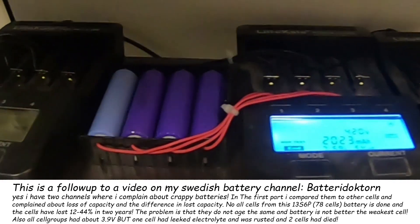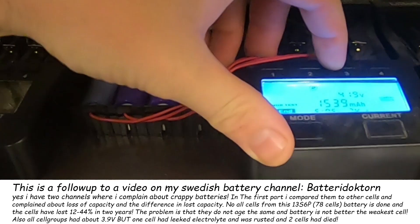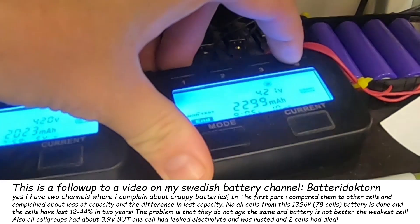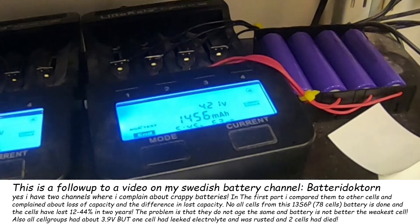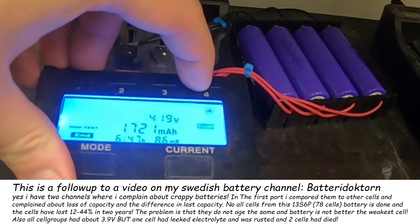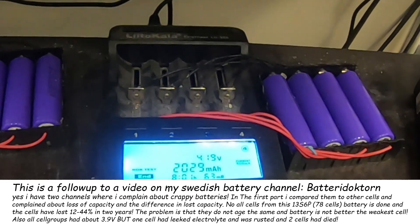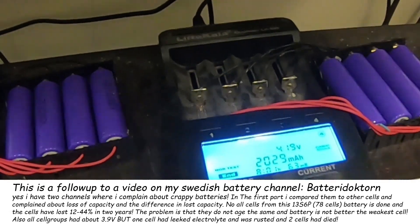Now the last cells are done in this batch of M26s: 1.5, 1.8, 2.0, 1.9, 1.7, 2.2, almost 2.3 — and then you have his brother, less than 1.5, just insane — 2.0, 2.0, 1.9, 1.9, 1.0, 2.3, 1.6, 2.1, 2.0. That's it. That's what you get when you buy M26s from LG.